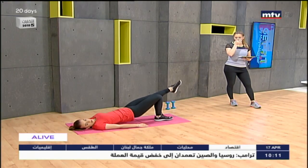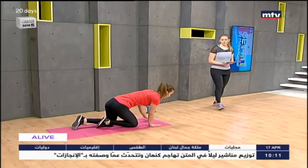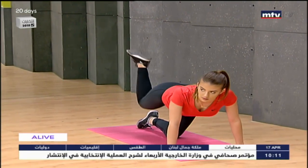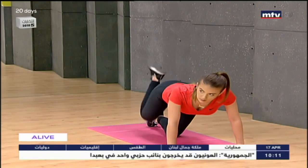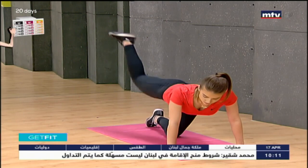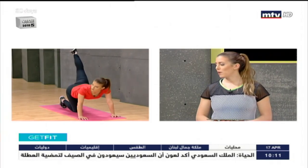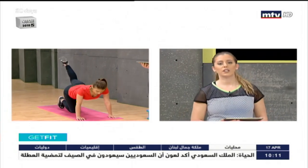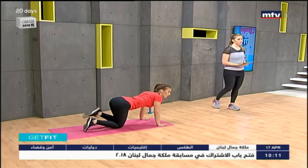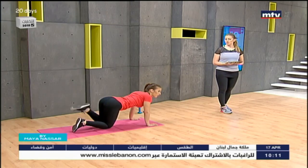Now we're going to do some donkey kicks — another exercise that trains the butt. Simply kick your leg up towards the ceiling and bring it back to the start position. We're working the muscles in the butt and the hamstrings, which are the muscles in the back of the legs. Remember to do this on both sides. To see more exercises for your entire body, download my free mobile app by searching for StartLivingRight as one word in your smartphone store — ranked number one fitness app by the Apple Store and endorsed by the Lebanese Minister of Sports.